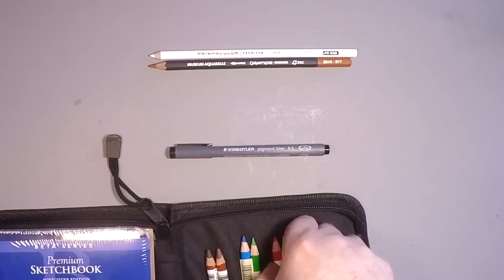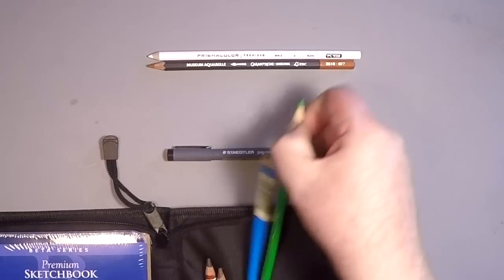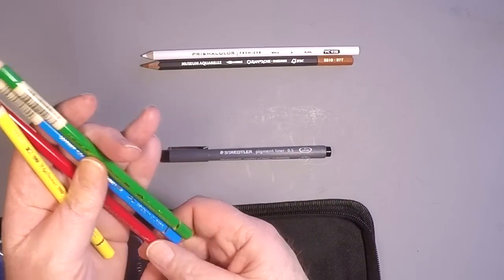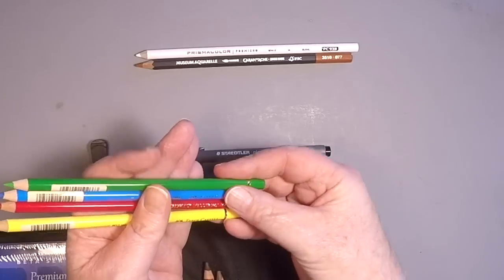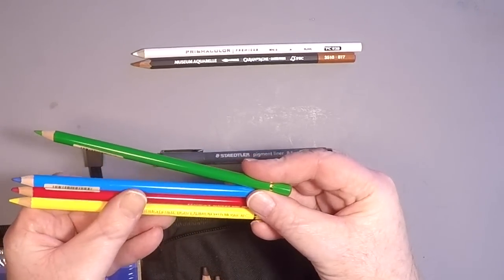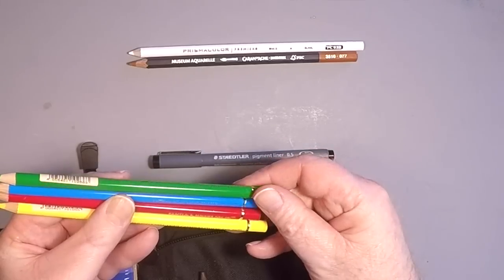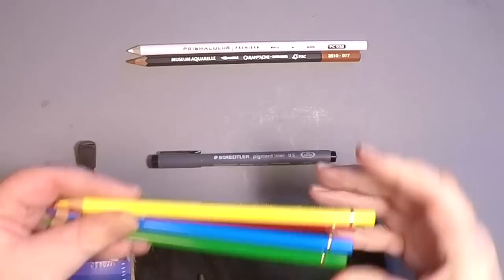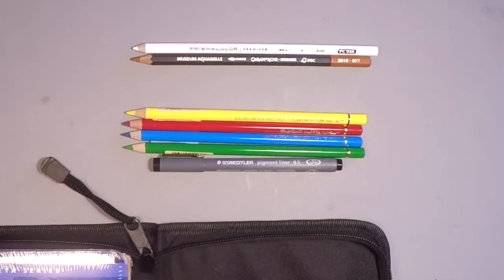The next pencils are the Faber-Castell Polychromos. I've fallen in love with these pencils ever since my first review of them — ever since I picked one up and put it to paper. I wanted to include a few of the primary colors so you could enjoy a variation of mixing and blending with these great colored pencils. Faber-Castell just creates excellent products, perfect for the colored pencil artist or just the average sketch artist like myself.